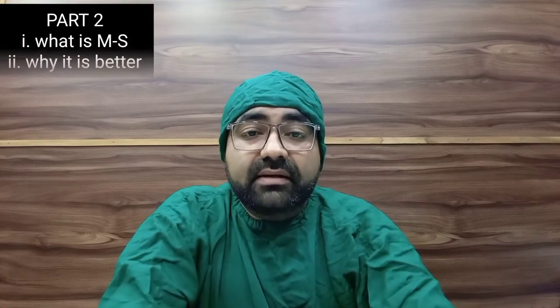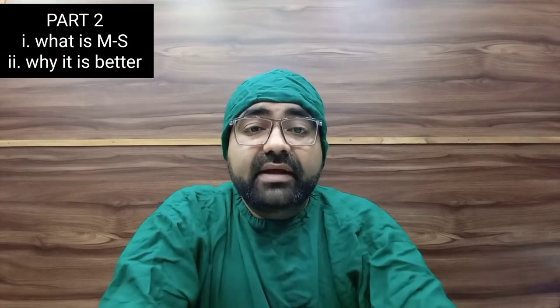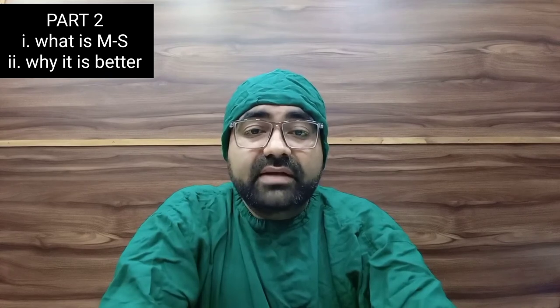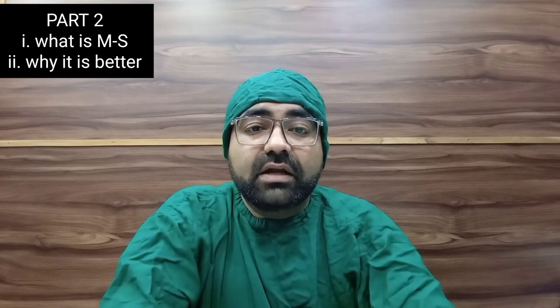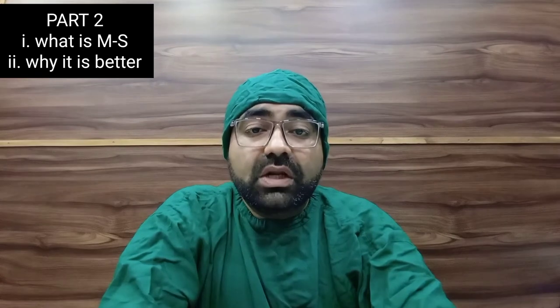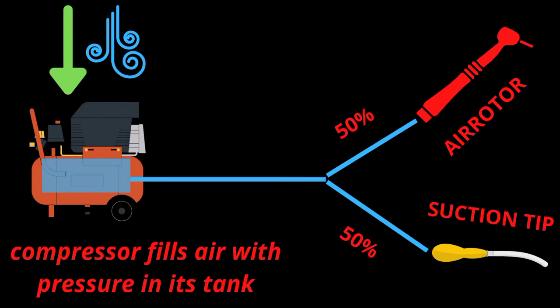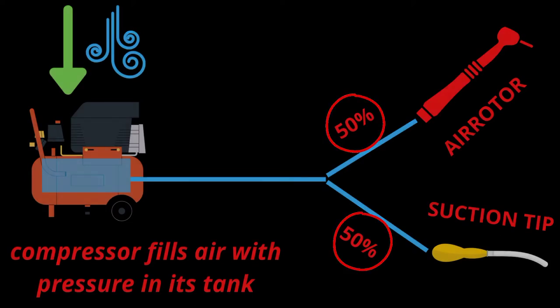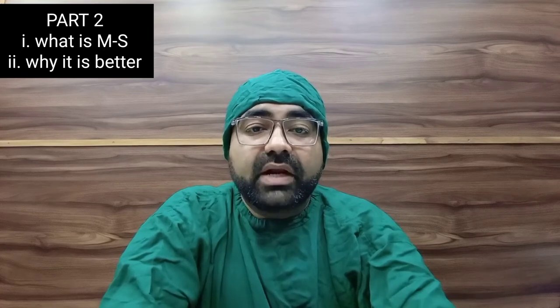Second point: why is motorized suction better than the pneumatic suction built into our dental chair? Every dental chair has a built-in suction called pneumatic suction. This pneumatic suction generates suction force by using air from our dental compressor. So the total air from the compressor gets divided between the pneumatic suction and our air-water syringe. When you turn on your pneumatic suction, it reduces the air pressure to the air-water syringe.